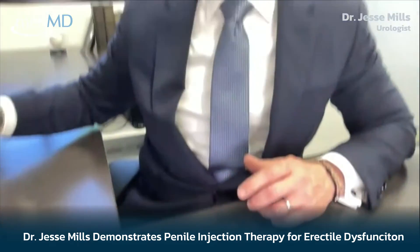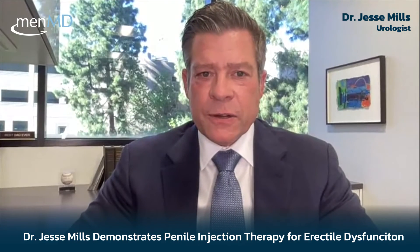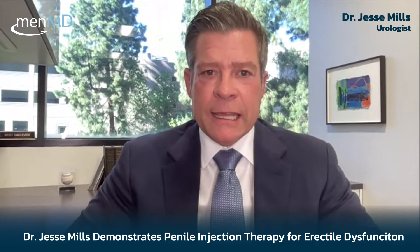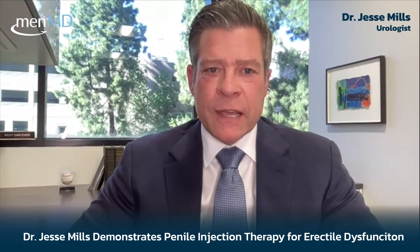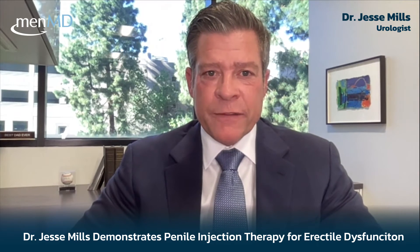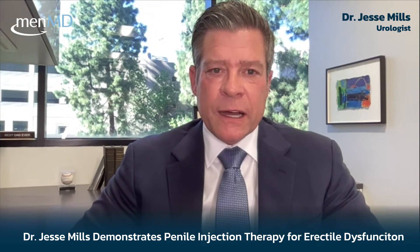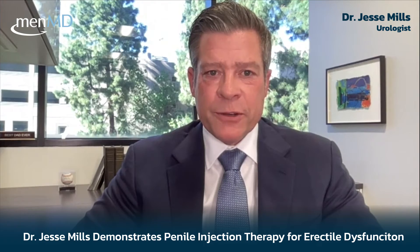A common question is: when should I do the shot? It depends on your cadence with a partner. One option is to engage in foreplay until you'd normally move to penetrative intercourse, then briefly and discreetly do your injection and return to foreplay. It typically takes only a few minutes — usually not more than about 10 — before you achieve an erection suitable for penetration.